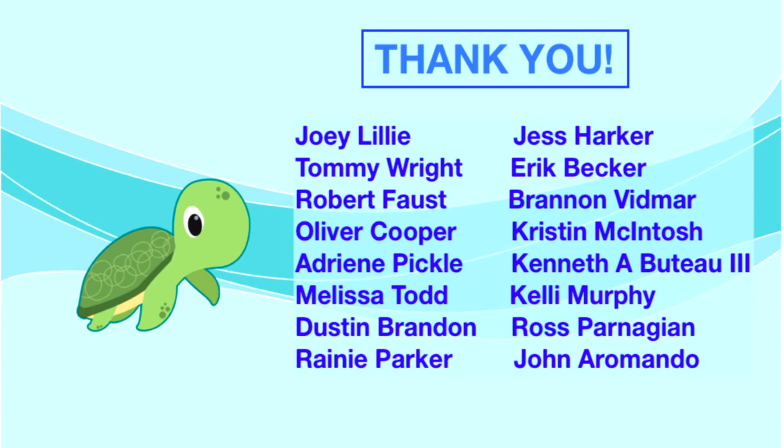Hey guys, Tom here — just want to interrupt this video to thank these amazing supporters of ours. Thank you so much for always being there for us. A special shout-out this week goes to Ross Carnagian. You guys are the best — thank you so much for being on Patreon. Now back to Kenny.